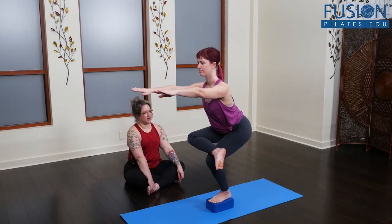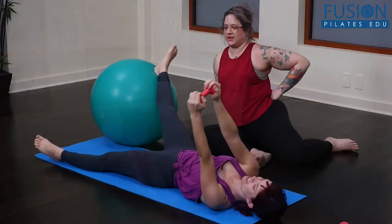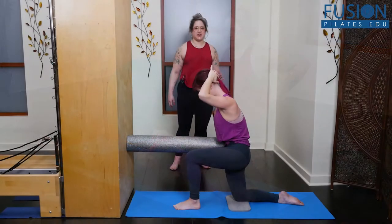In this workshop, Anula Mayberg guides you step-by-step through creative mat variations using a variety of props including balls, rollers, blocks, and bands.